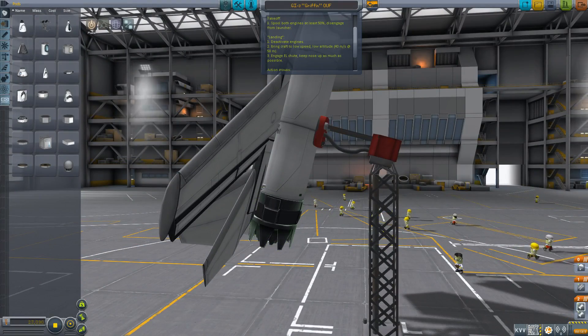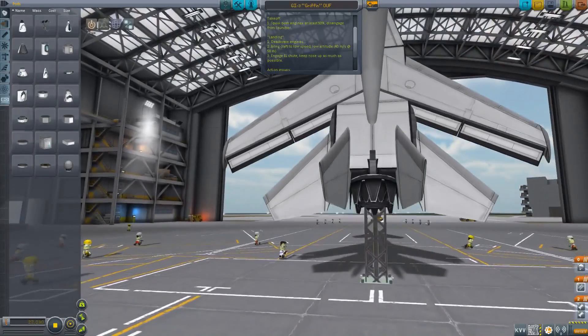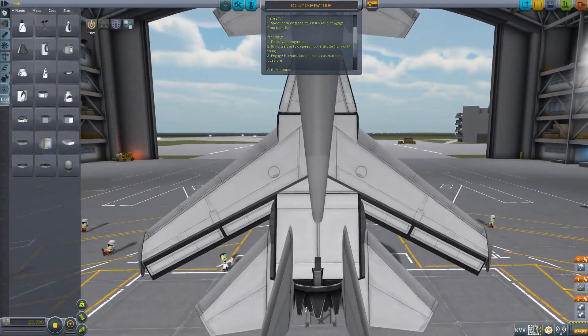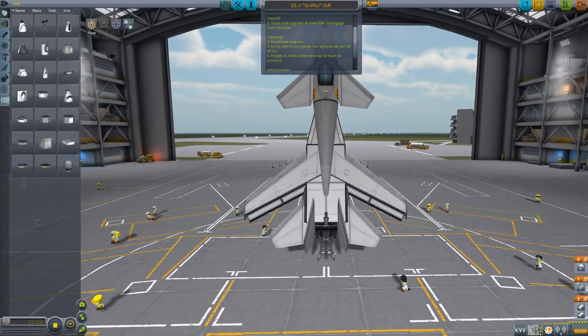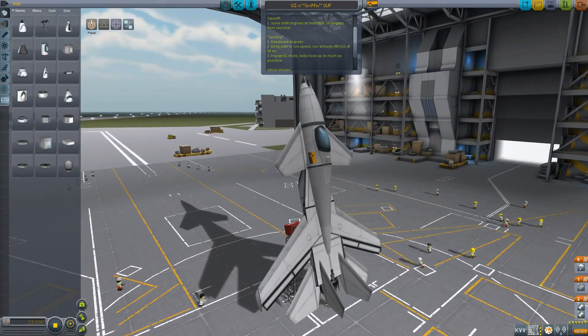It's a cubic strut in there, along with both a basic jet and a turbojet, and it allows you to have both jets' thrust go out. It can create a cool effect, and you can have multiple engines in use — it's pretty cool. Spool them both up to 50% and disengage from the launcher, which is this thing here — I can't remember the name of it right now.